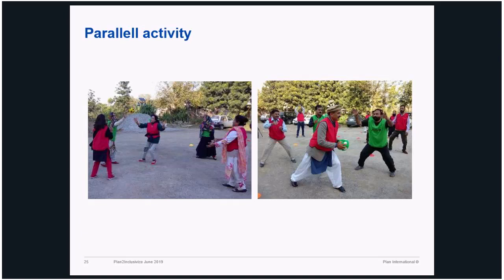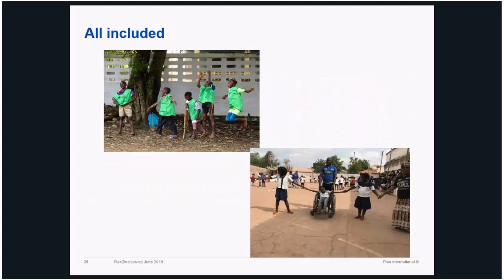As Mahbub said, all sessions have a theory part, a practical part, and a third part — reflection. All the participants go back and say what they felt, what they think, and if they have questions. This is how the training has been developed and taught.